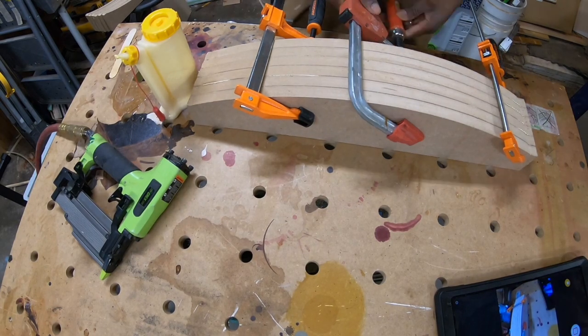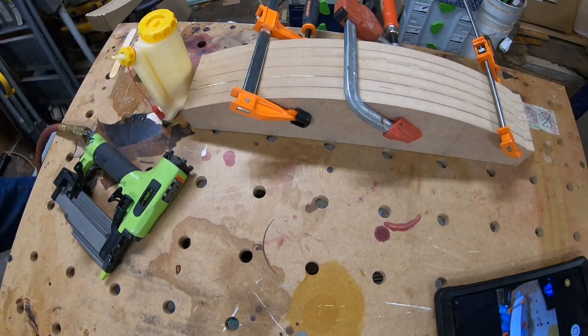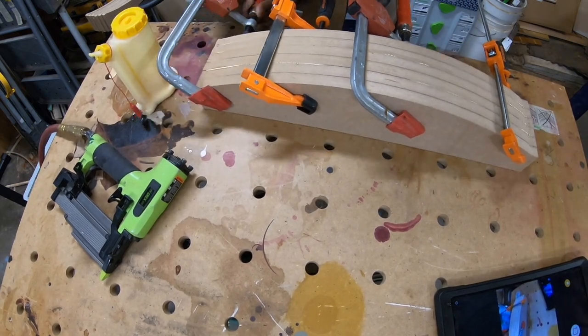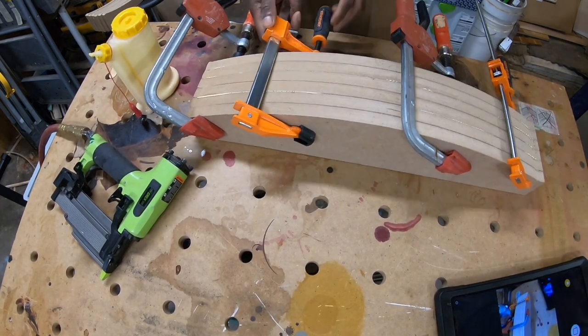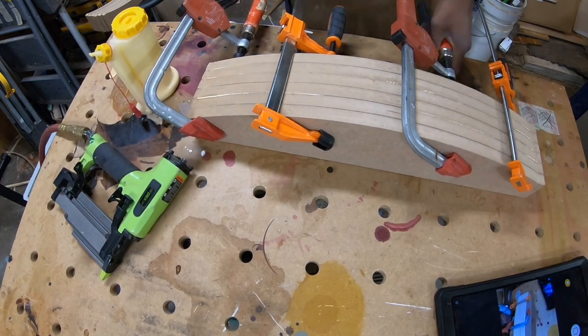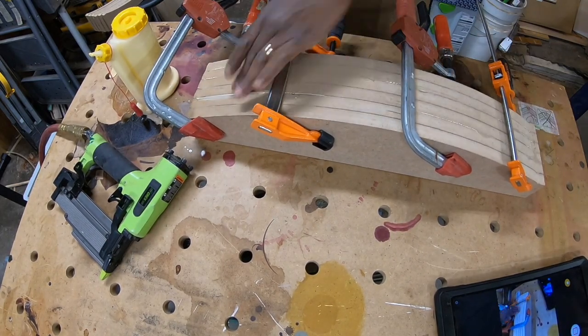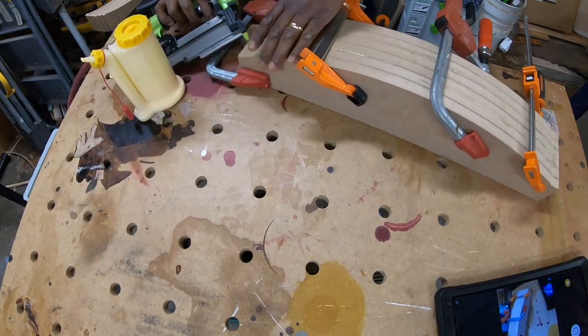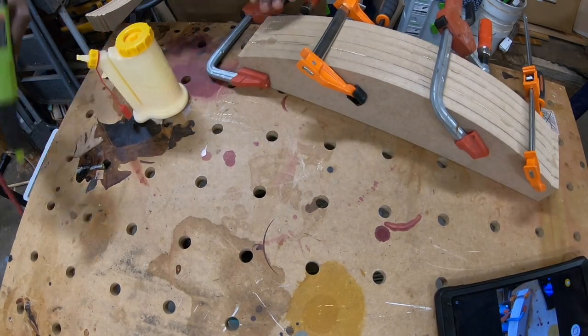I clamped everything up and let it set overnight and then I started to work on the chair. I didn't show you how I stripped the chair or anything like that. I just basically wanted to show you how I used the CNC in order to make the form and actually the back of the chair.